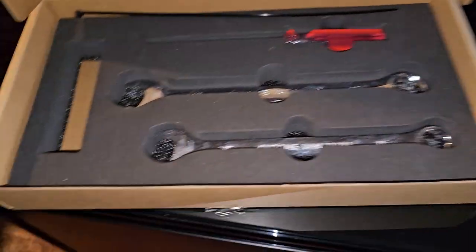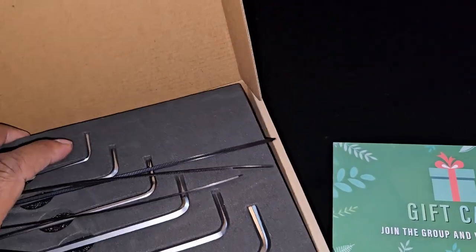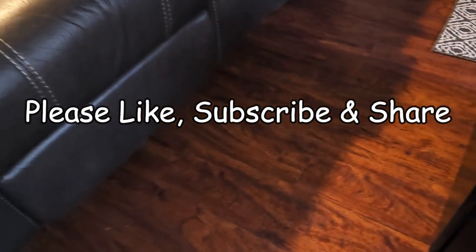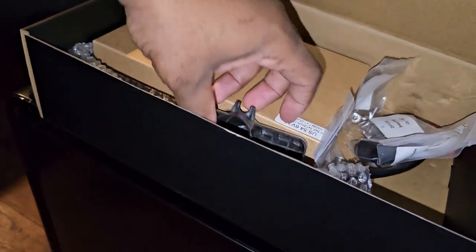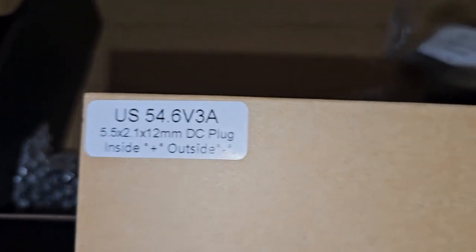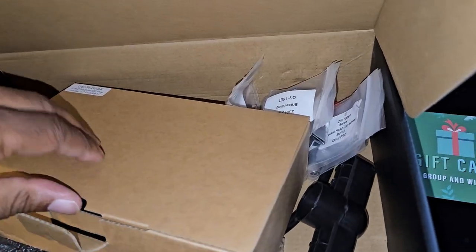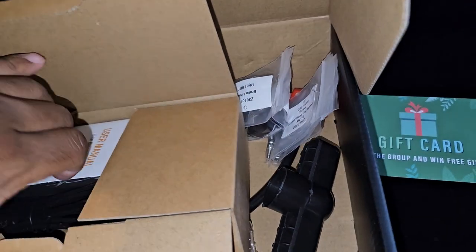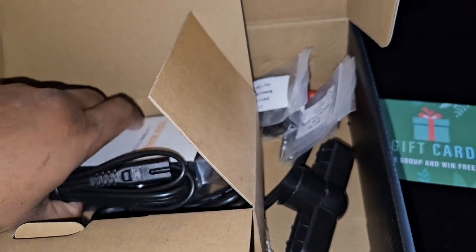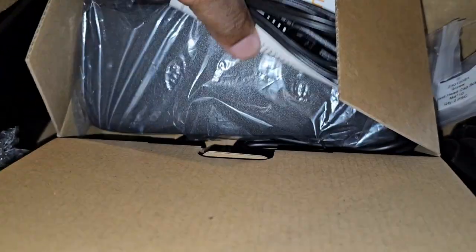You get some wrenches and a screwdriver — a full tool kit. There's also a second box of accessories, what looks like a bike pump or something. Here's the charger for the battery — US 54.6V 3A. I don't know if that's a good charger — you guys let me know in the comments. I'm doing this review because there are no reviews on YouTube about this Mach Wheel Obsidian bike, so mine is going to be the first until other people get it and review it better.